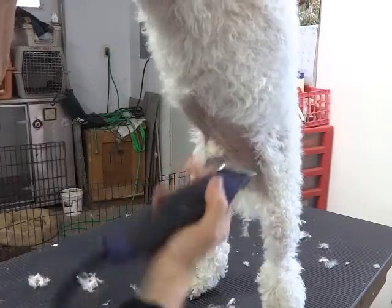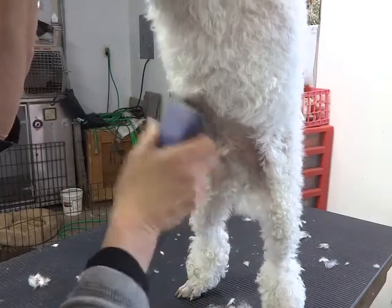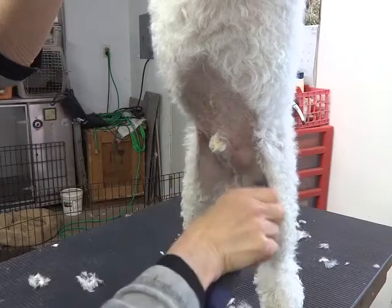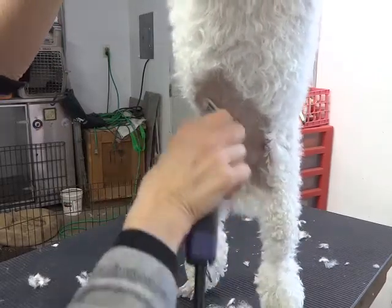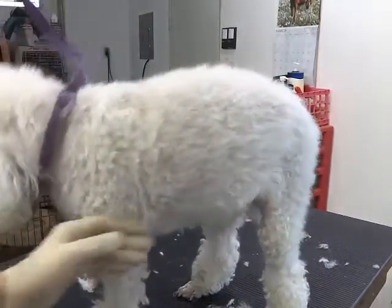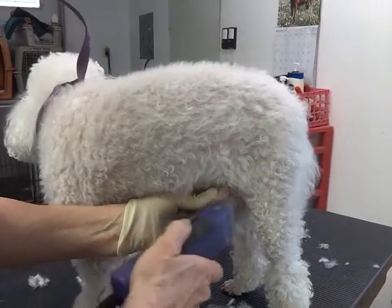Because it's hard and it sticks out, you don't want to scrape or burn him there. Don't try to make it perfect — it just needs to be clean. You don't want to burn the dog's belly. Pull his sheath out to the side.